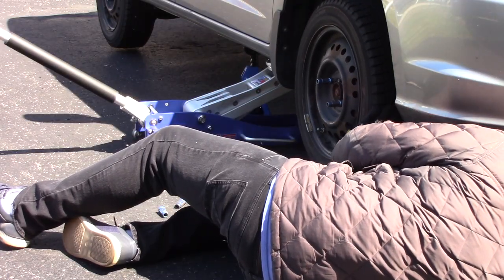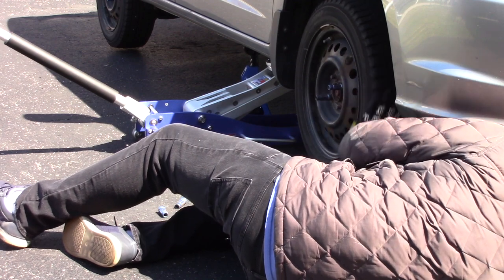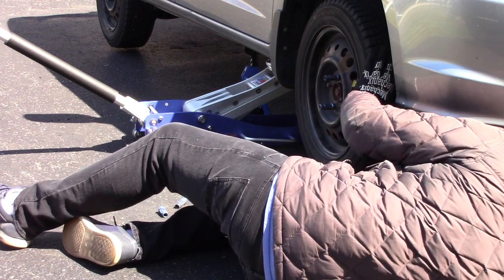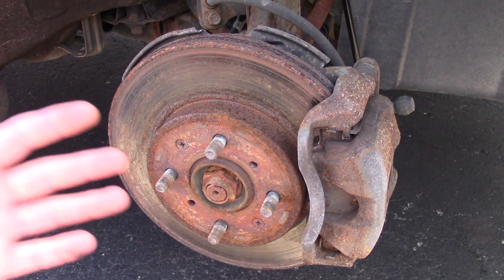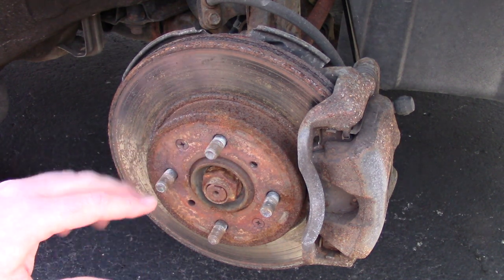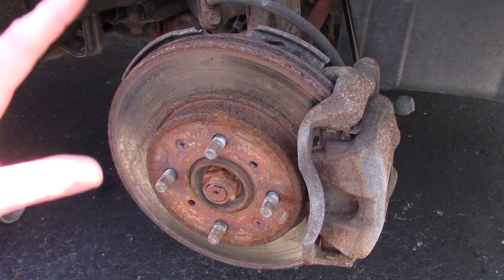We'll jack up the car safely with a jack stand and remove the wheel. In this instance the steel wheel got connected to the hub — kind of fused on from all the rust — and I had to give it a few whacks from behind with a metal hammer. I should have used a soft hammer first, and I did, but that really didn't do the trick so I had to up the ante. As you can tell, these hubs are pretty ugly, and that's the reason why the steel wheel was sticking.